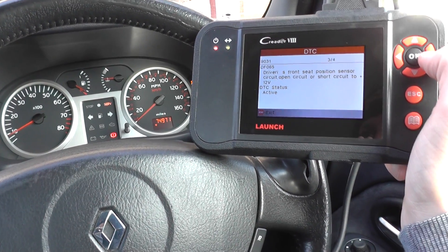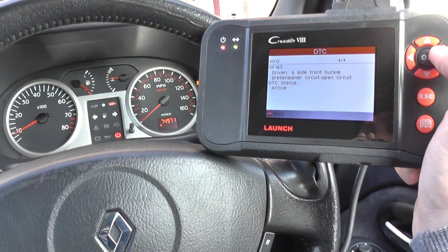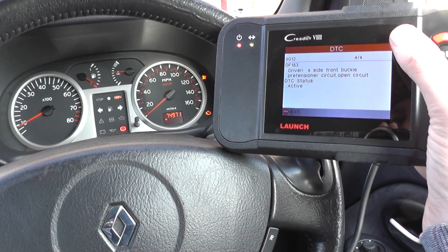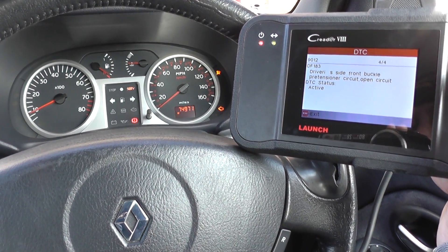So it's a problem with the connection underneath the driver's seat, and again driver's side front buckle pre-tensioner circuit open. Looks like we have a fault with the connections underneath the driver's seat, so we'll aim to put that right. Once we put that right, we can clear the codes and get rid of the airbag warning light from the dashboard.